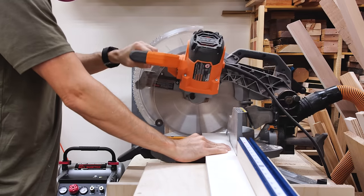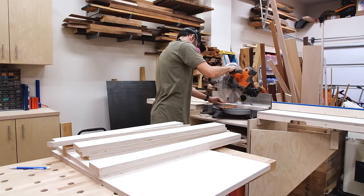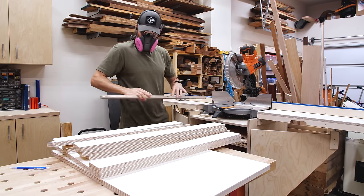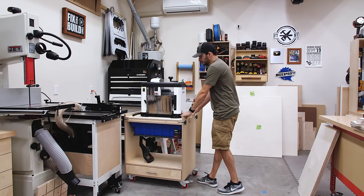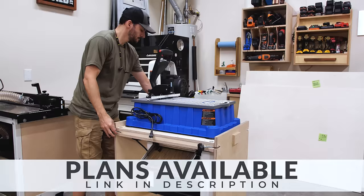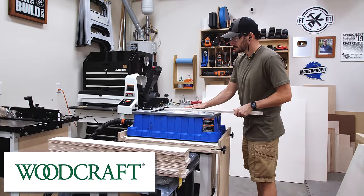Even though I didn't show it here, it's a good idea to check the first part off the saw and confirm that the stop lock is right where you want it before making the rest of the cuts. Next up was joinery for the carcass. I have a Craig Foreman on the underside of my flip top cart — you can get plans for the flip top cart from my website. If you want a Foreman, head over to Woodcraft, the sponsor of today's video.